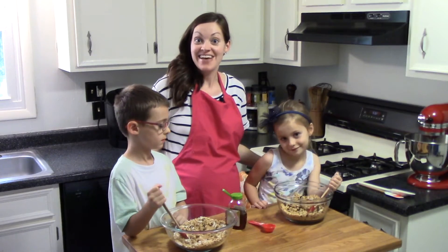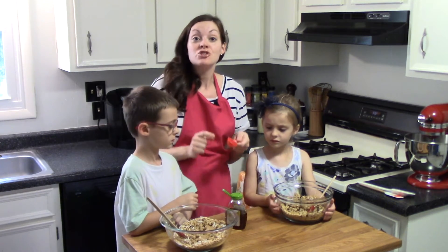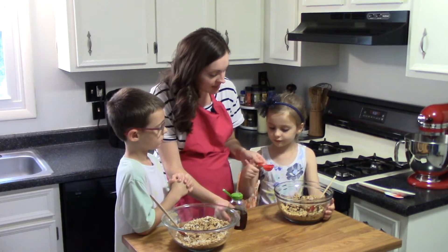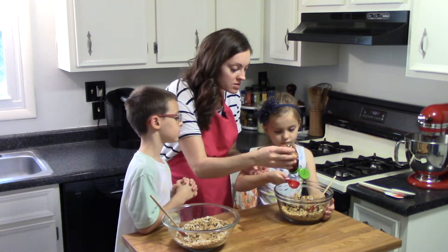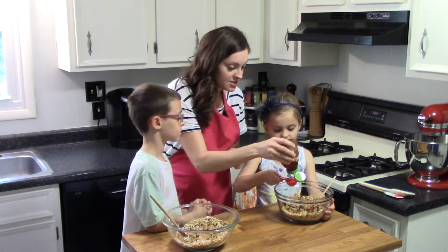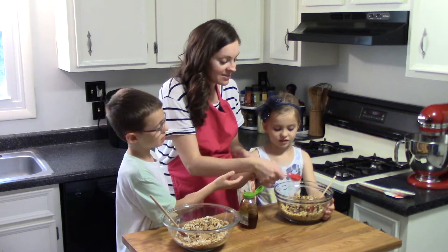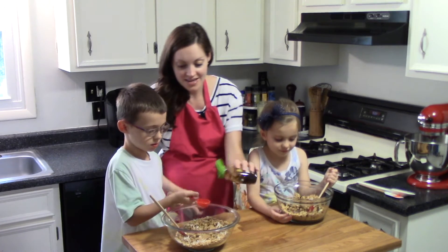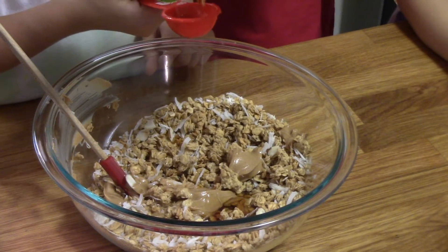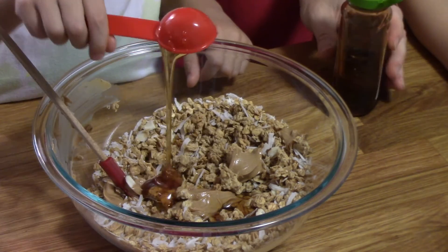Both of my chefs have added their peanut butter, and next up we're going to add honey, which also acts as a glue to bind the granola bites together. I did the same trick with my tablespoon measuring spoon — I put a little cooking spray in there. We're going to do two tablespoons of honey for each bowl. So there's one — dump it in — and two. It'll be nice and sweet and it'll all stick together.